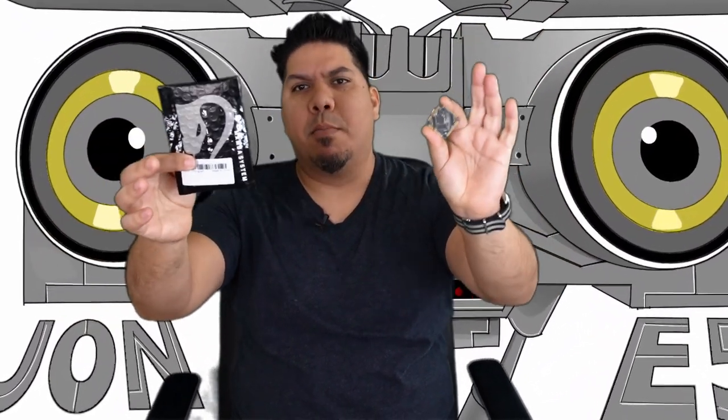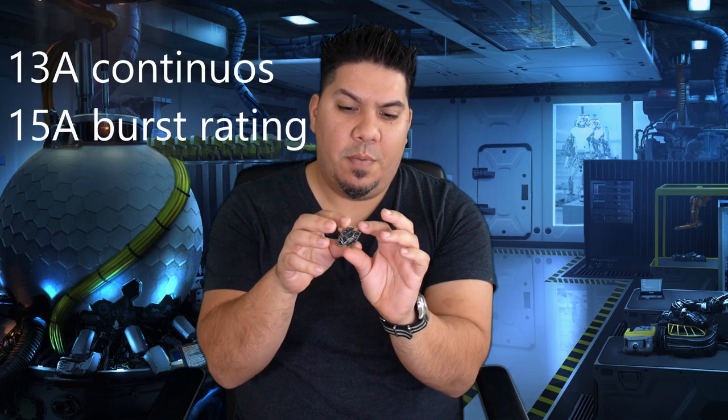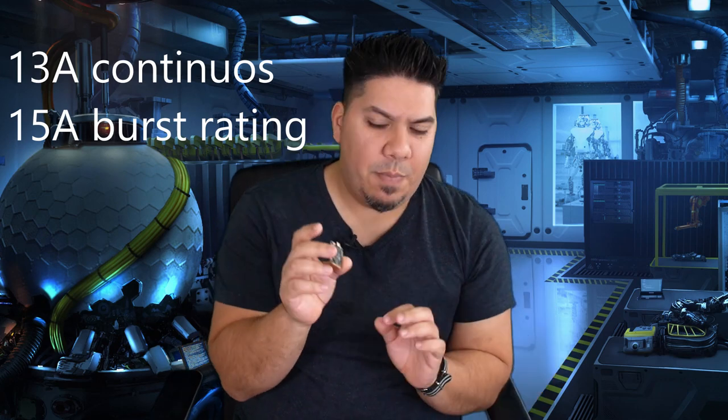Hey guys, John here. Today we're talking about the Mamba Toothpick 411 AIO all-in-one board. This is Diatone's latest release that can take up to 4S voltage, and the most exciting thing about this particular board is it's the same one that's shipping in the new version of the 339 Pro.